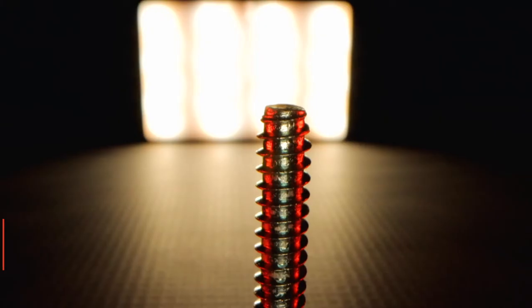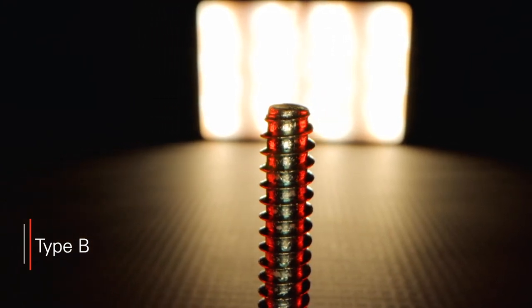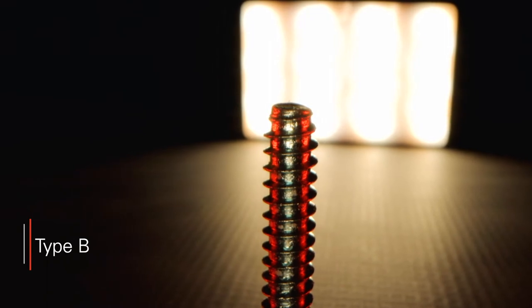Type B points share the same thread spacing as Type AB points. However, they have no self-piercing ability due to their blunt point style. These are best utilized in thick metal panels, and they will always require a pre-drilling operation.